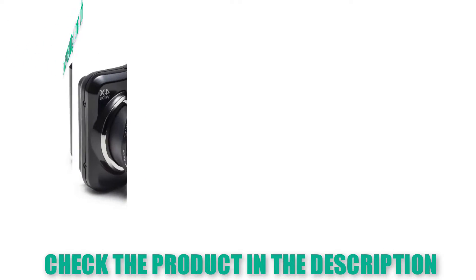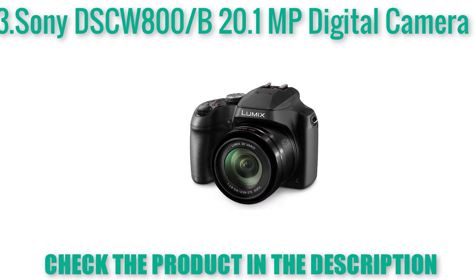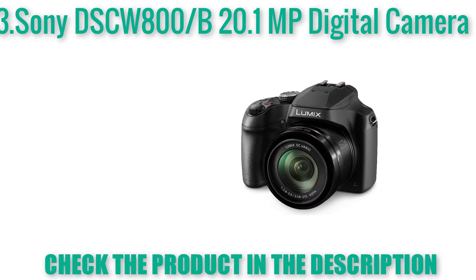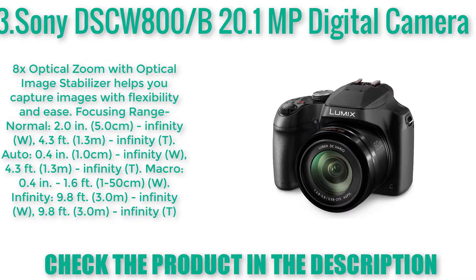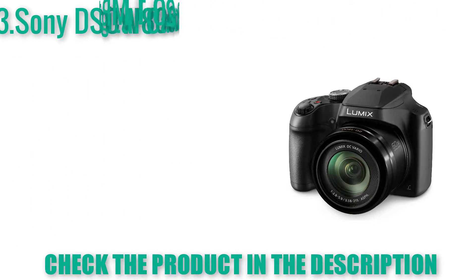Sony DSCW800 20.1 MP Digital Camera — Super HAD CCD Sensor for beautifully detailed images. Blink Detection. Sony lens with 5x optical zoom. 360 Sweep Panorama. Reduced blur with SteadyShot image stabilization. Capture your videos in 720p HD Movie Mode.